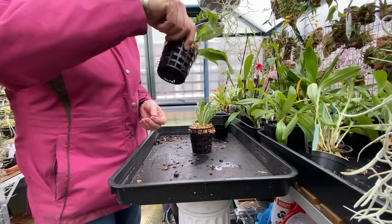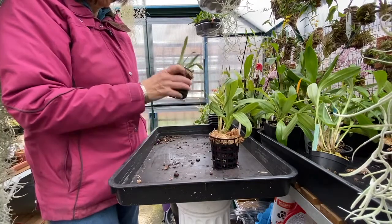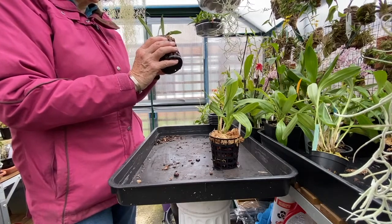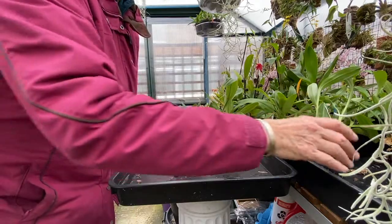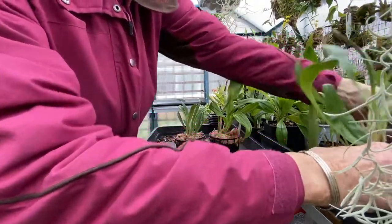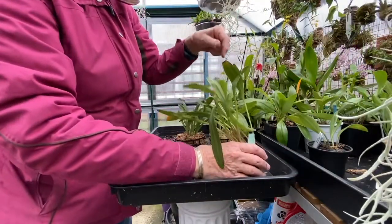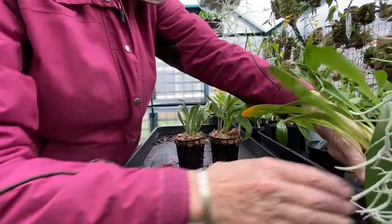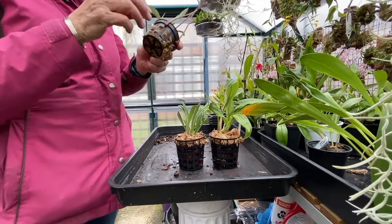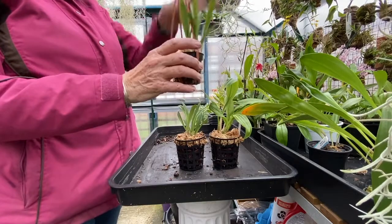I've got Dracula Gorgonella, Dracula Posadarum, a Masdevallia Vichyana and a Masdevallia coccinia harvianum. I haven't got Harvey Aynum. There's one gone next door because I've already potted him. This is another one I did this morning, Dracula Venifica, which is how I do my Draculas.